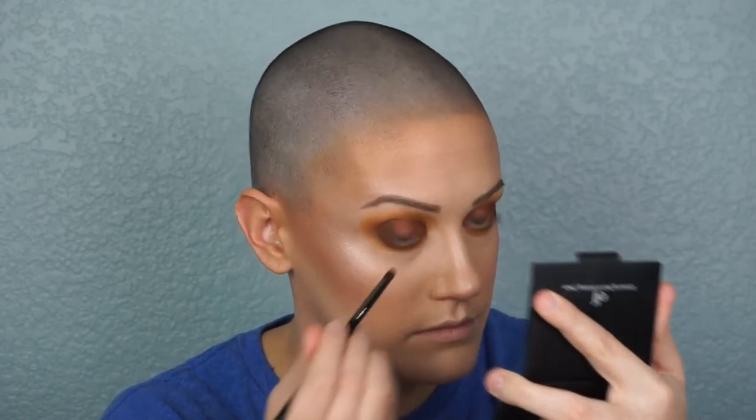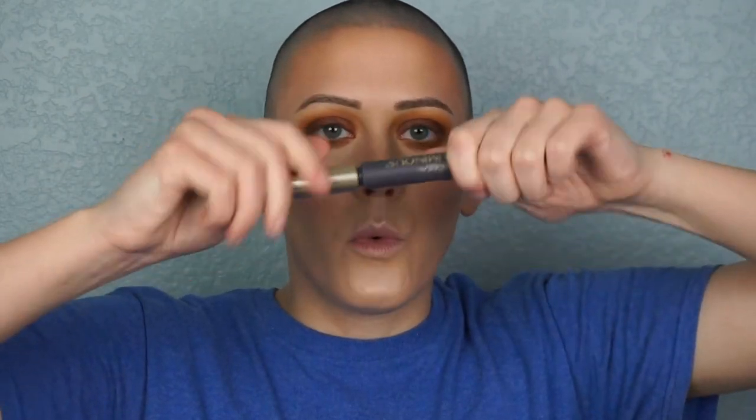Then I use some mascara — this is L'Oreal Voluminous in Carbon Black, but use whatever you want. I'm going to throw some lashes on over this. You don't have to — I will show a quick clip with and without lashes, and I think it looks just as good with just mascara.